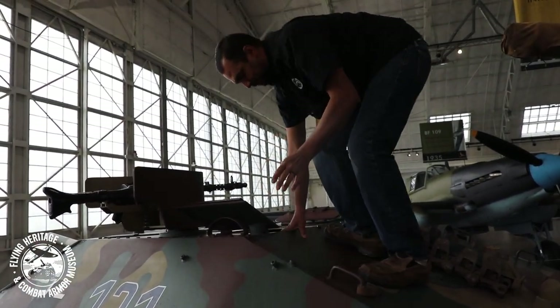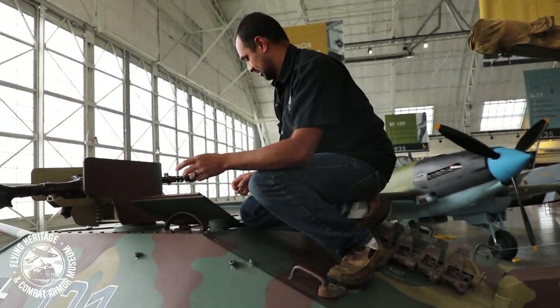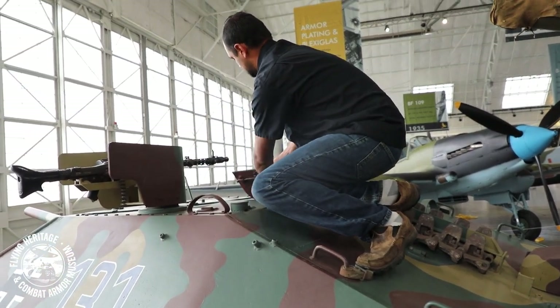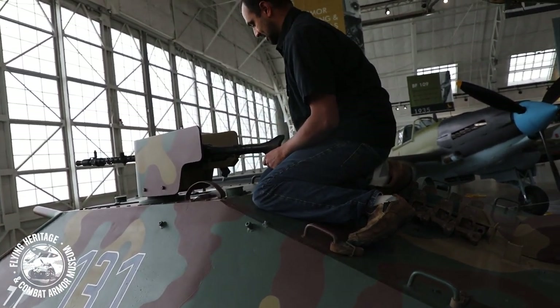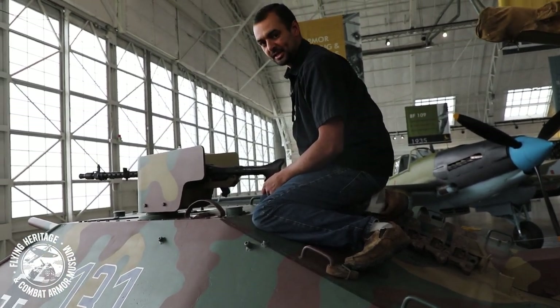Here's one critical thing with the Hetzer. Say you're in there and you get hit and you're buttoned up — if that machine gun is positioned like that, you're not getting out. That's kind of one of the flaws on the Hetzer itself.